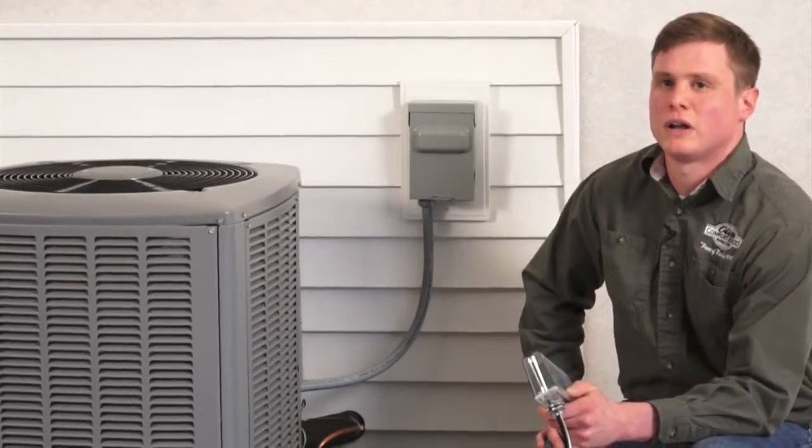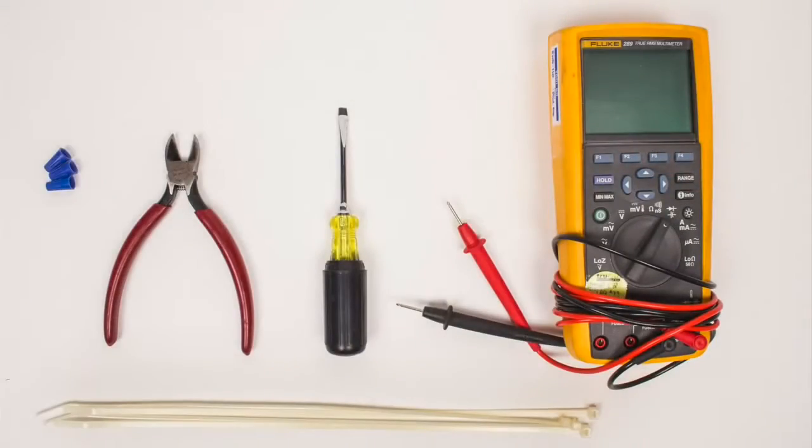Before we get started, you will need the following: zip ties, wire nuts, wire cutters, a flathead screwdriver, and a voltage meter.